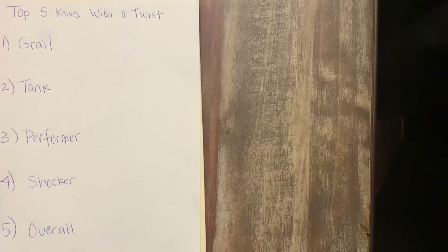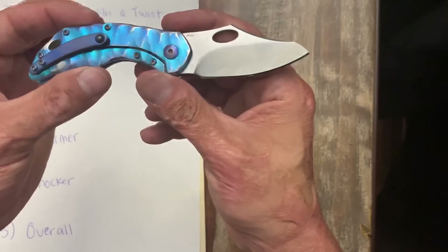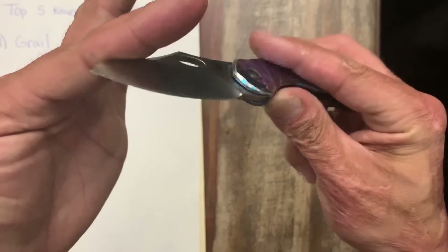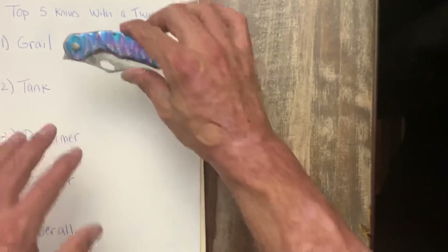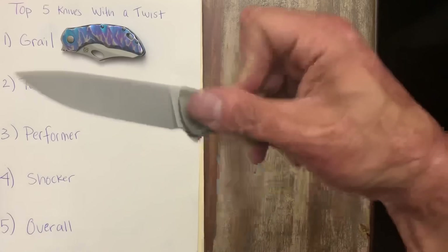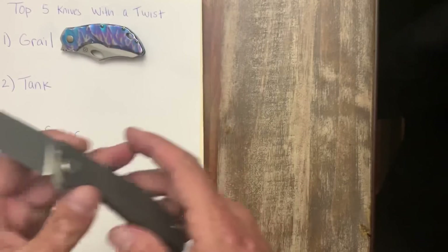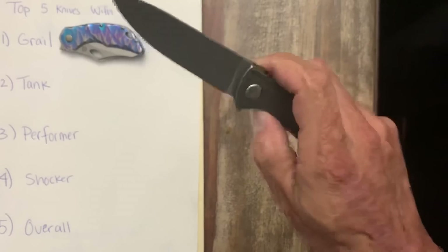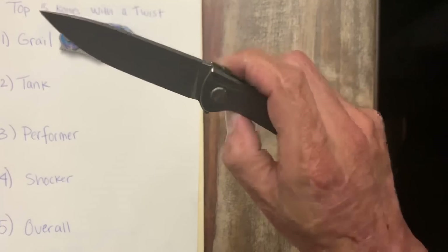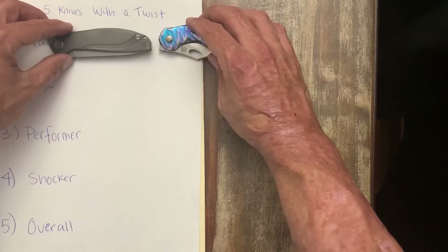Let's start out with the Grail. I got super lucky, very blessed this year, and I was able to acquire some of my Grails. Those were the Atlantic Knives Busker — I picked this up in a trade and couldn't be happier, especially with the nice sharp edge I just put on it. My second Grail is the Shirogorov Neon Light in M390 — excellent knife, the smoothest knife in my collection by far. If I had to choose between these two, it would be the Neon, just by a hair.